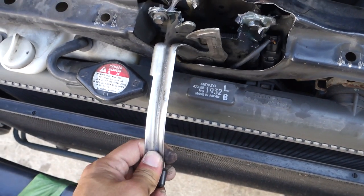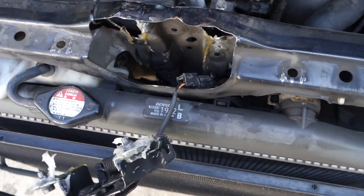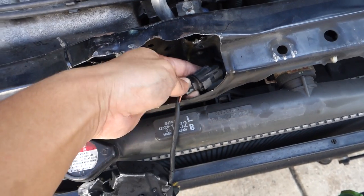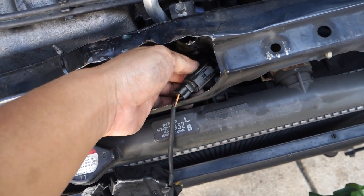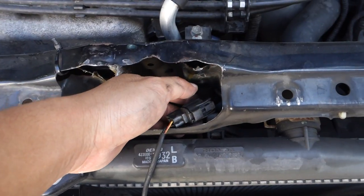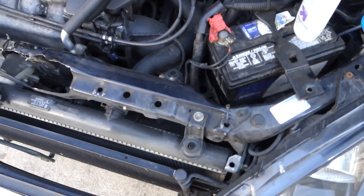Most likely this will just be hanging like that because it broke off the latch mount. The next thing you want to do is unplug this — you do that by pressing down on this gray plug right there. When you unplug it, the car's alarm is going to start to go off.